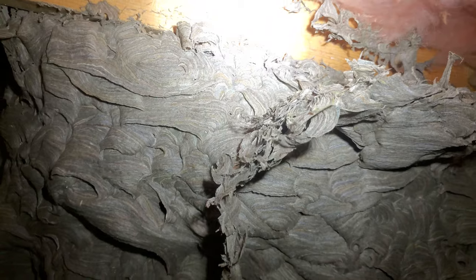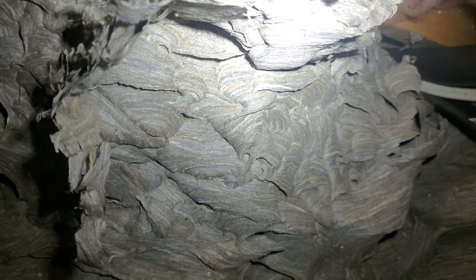Wouldn't that be funny if I just completely didn't know what the hell I was talking about and I cut this thing open and they start swarming me? That wouldn't be funny for you though. What I would do is just turn off the light — at least then they wouldn't really know where it's coming from. Yeah, this goes up between the rafters. There's definitely structure up there. It'd be really cool to get this thing down in one piece so we can see as a whole what it looks like.